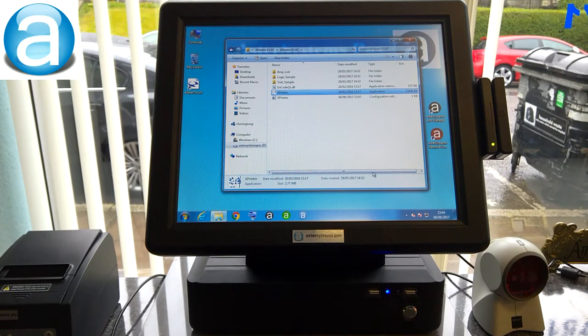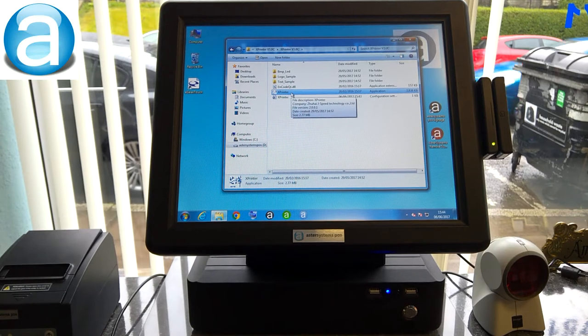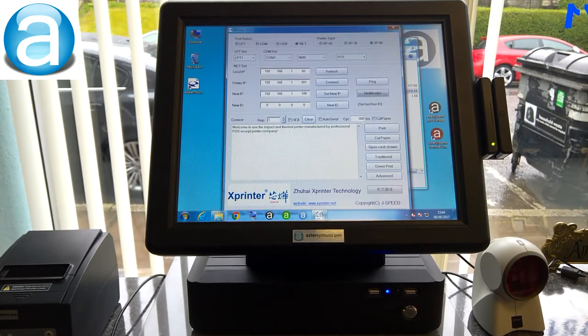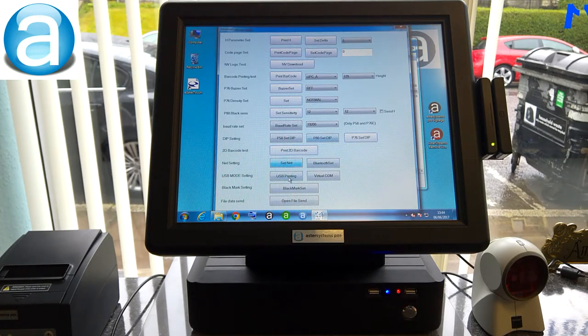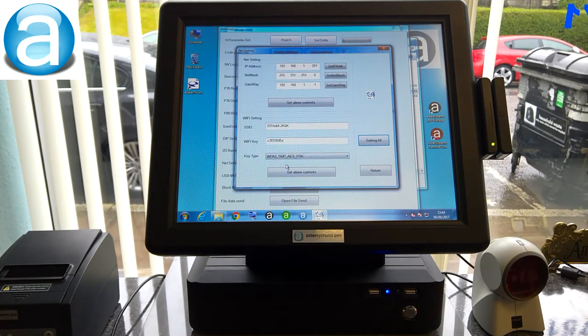To set up a Wi-Fi printer, go to your X Printer 3.06 folder, open Tools, and click on X Printer. Click on Advanced, then click Set Net, and connect via USB cable. Input the IP address that you want for the printer.